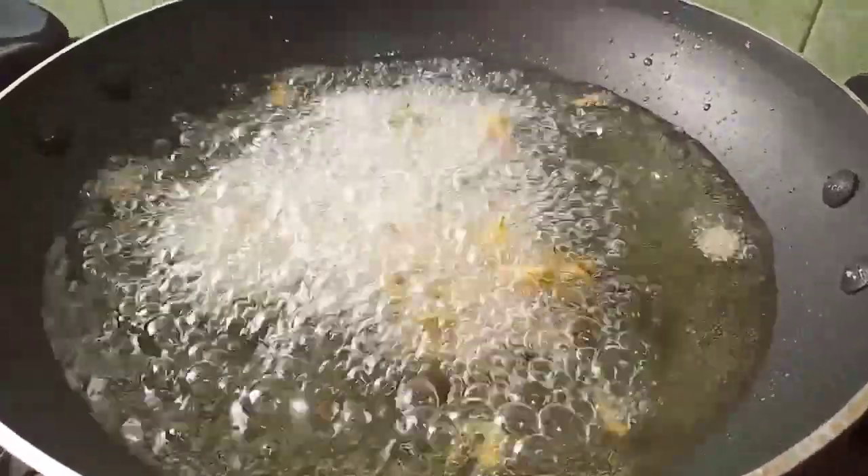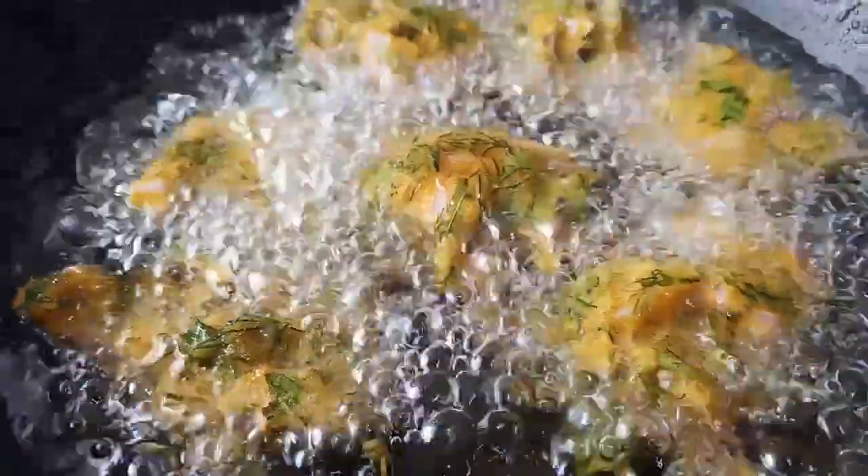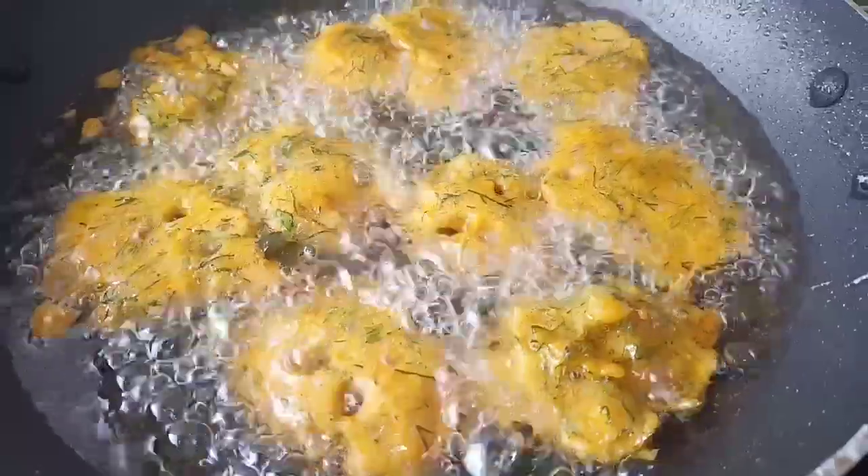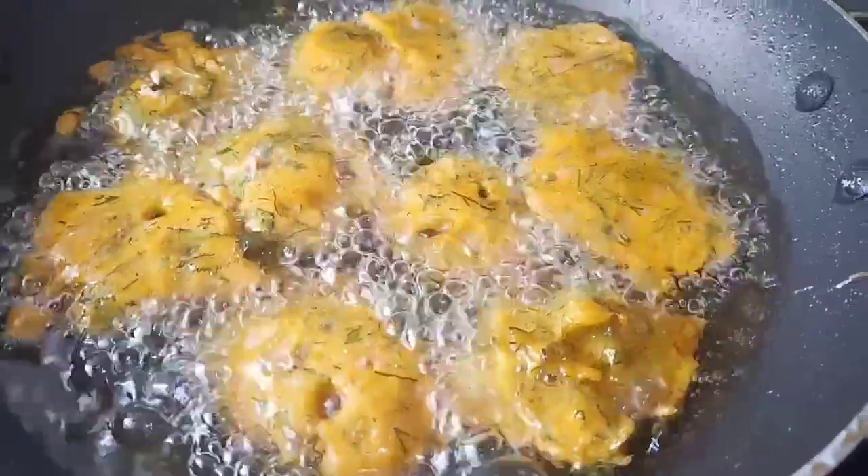Let's fry until the color changes in the pan. I will add it to the pan and try this. Thank you.